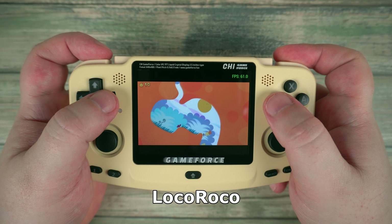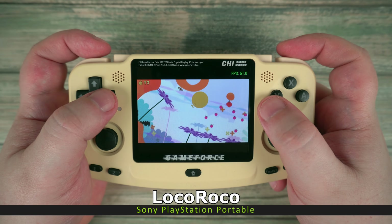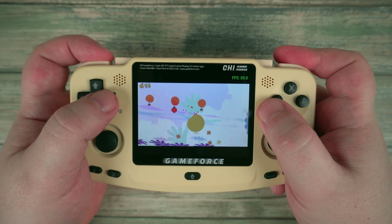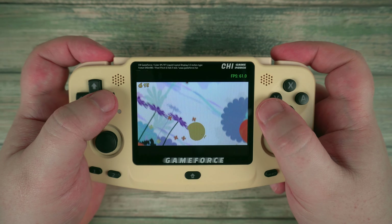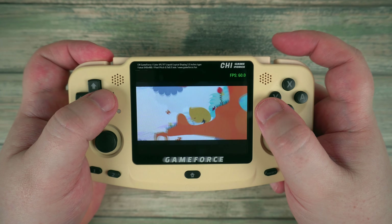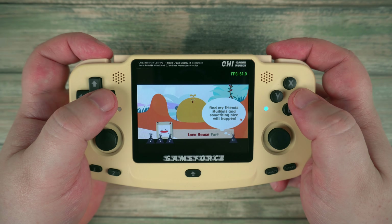We finish up with the PlayStation Portable, which was released in 2004. Like the Dreamcast, there is quite a mix of what games will and won't run well. But overall, the RK3326 processor does a decent job with a good number of playable titles.